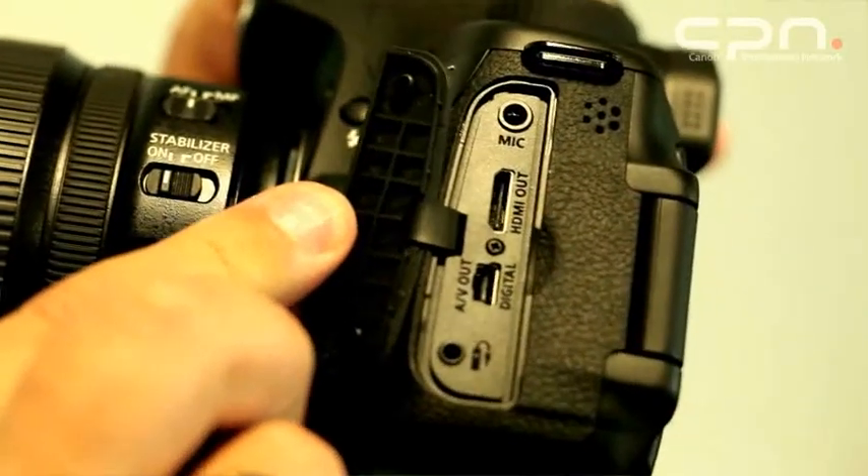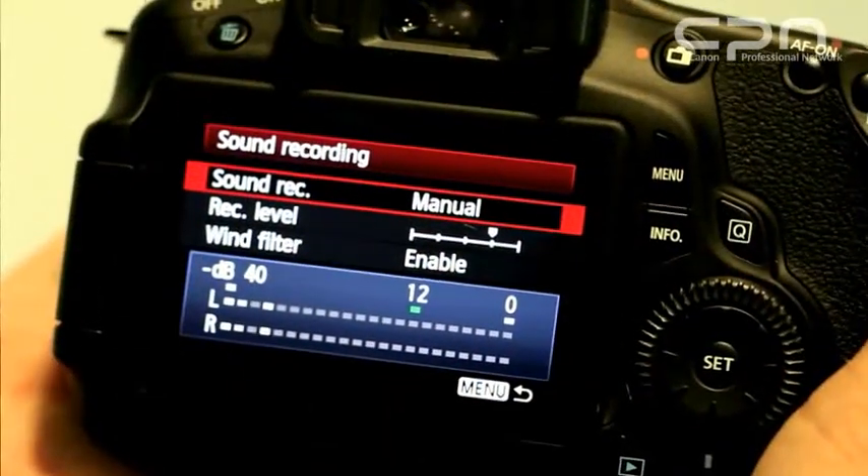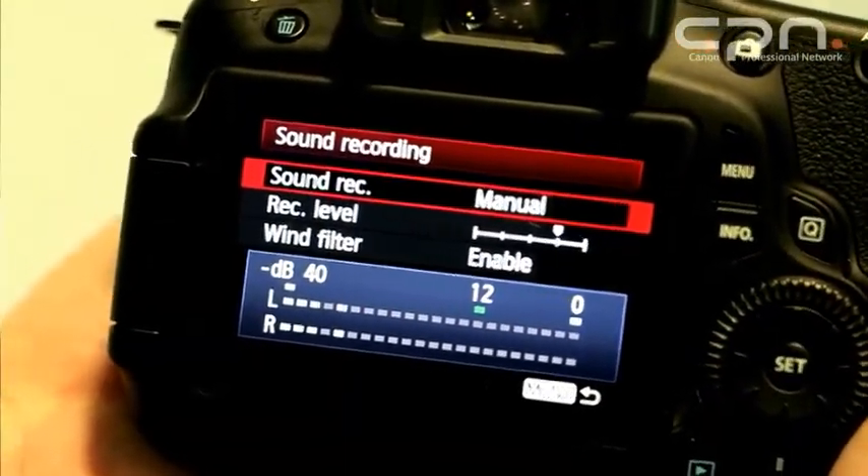The EOS 60D features EOS movie functions, including full HD recording at 1920×1080 at 24, 25, or 30 frames per second. You can also shoot at 720p at 50 and 60 frames per second, plus a lower-resolution VGA option, which is ideal for quick internet uploads. The camera accepts plug-in microphones through the microphone input, with the ability to manually set recording levels. There is also an option to use the camera's built-in wind cut filter, selectable from the menus.